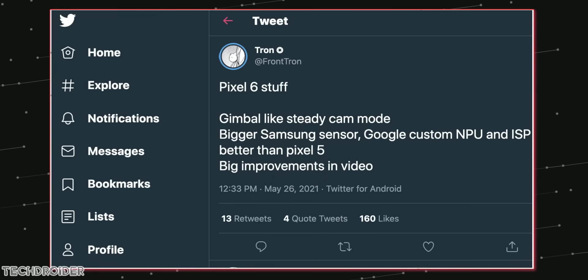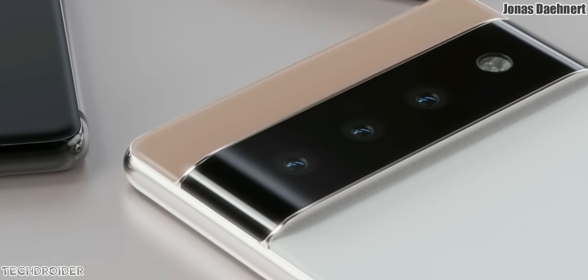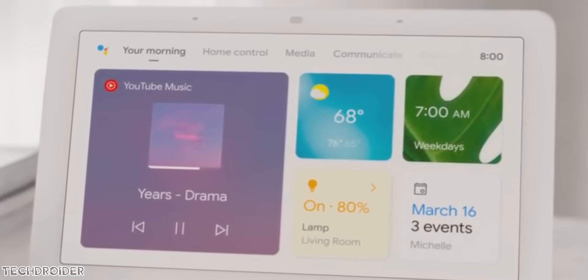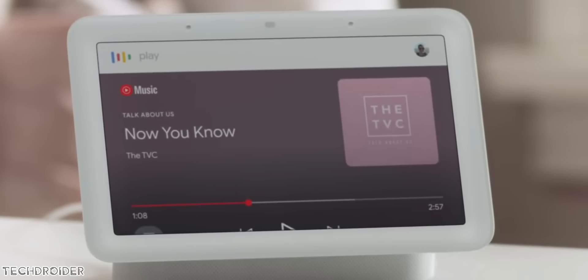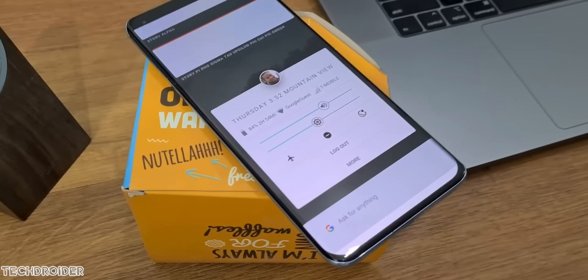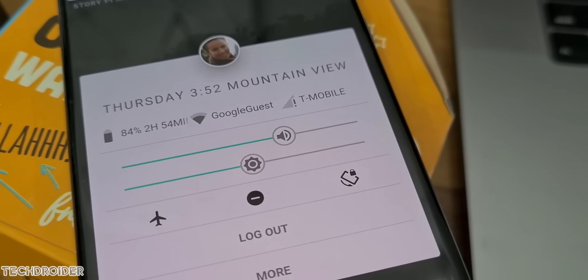Google is also working on gimbal-like stabilization. This all sounds too good to be true, but it is happening for sure as there are tons of sources claiming these features. On another note, Fuchsia OS is finally official — Google has made the first firmware available for the Google Nest Hub. This is just the start; they say they are working on Fuchsia OS for PCs, smartphones, and other smart devices, and it is coming really soon.